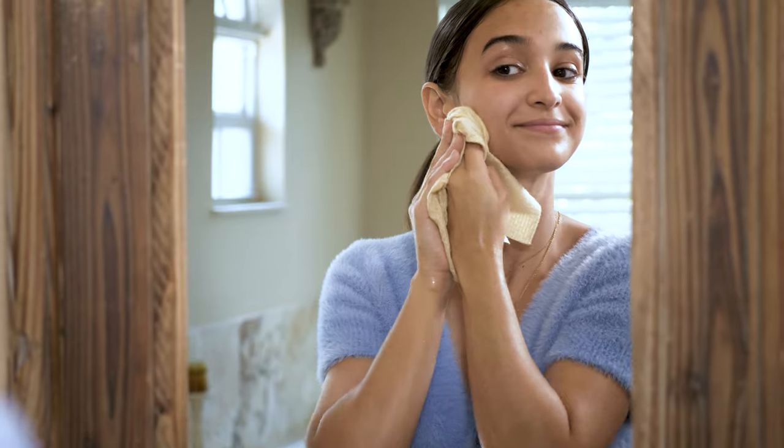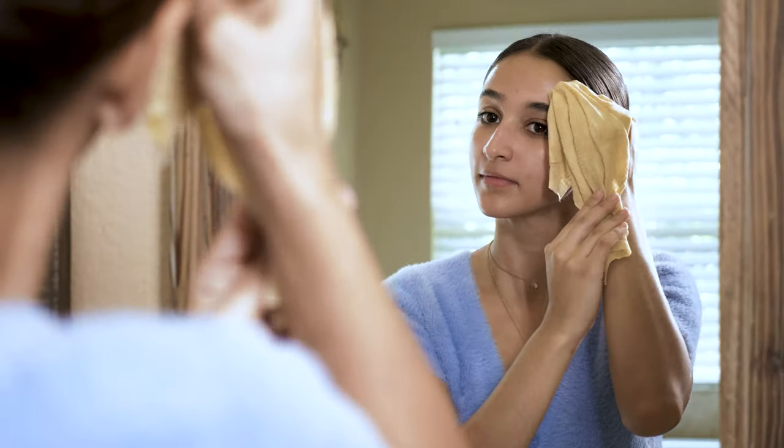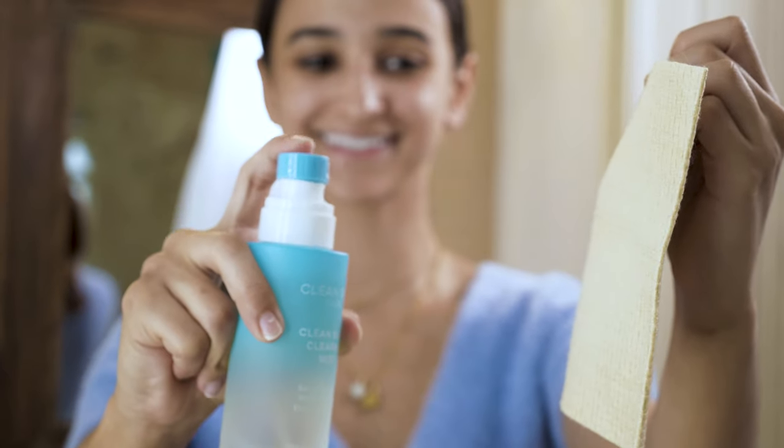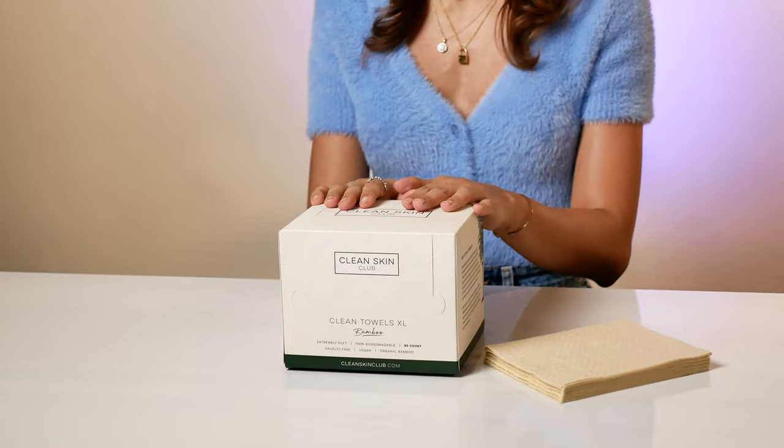So how to use them? It's easy. You can use them to dry your face after cleansing, wet them and pair with a cleanser, remove face masks, pair with a cleansing oil or balm to remove makeup, pair with a toning mist, clean your makeup and beauty tools, your counter — the list goes on.